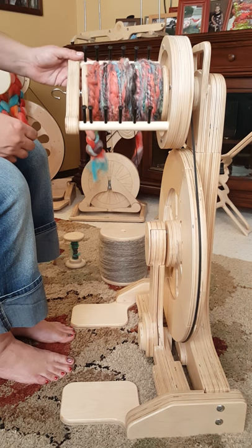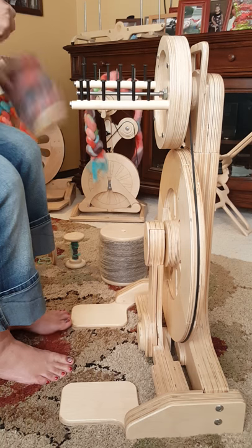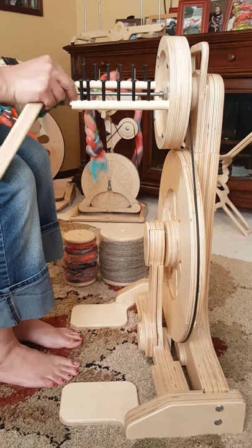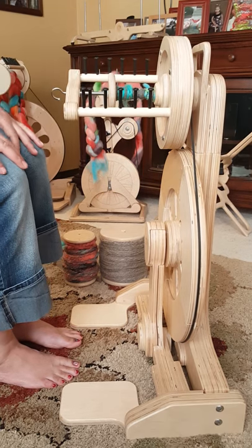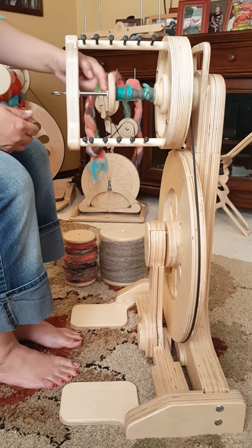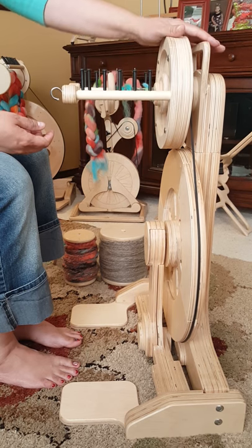Also I wanted to show you, you can put on the 4 ounce. Here's the little 4 ounce bobbin — it sure looks like a baby bobbin compared to the other ones. And voila, it's on there. There's room here, which this drives me crazy. But if you don't mind that, you don't have to take out the entire flyer head to change it out to the 4 ounce head.